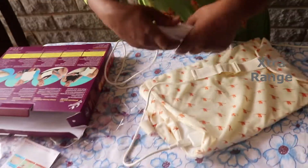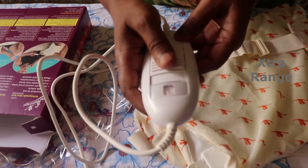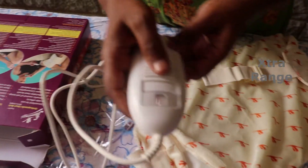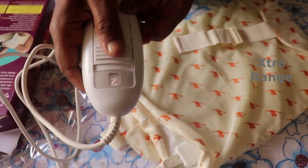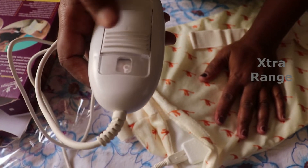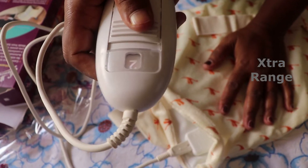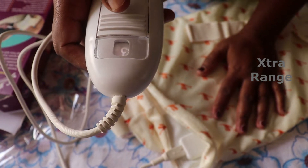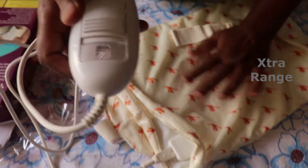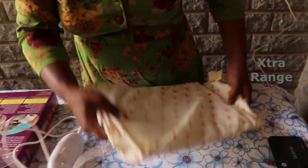It's got automatic controls of set temperatures and three comfortable heat levels: one, two, three. So depending on our requirement we can adjust the temperature. I'm going to keep it at two.